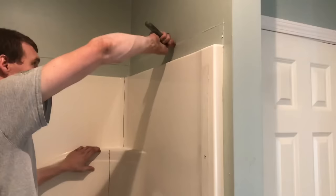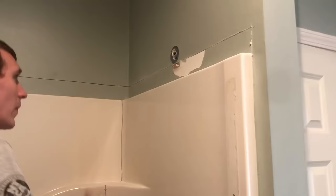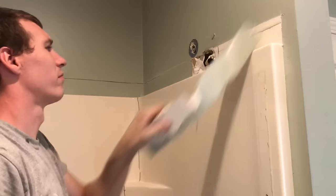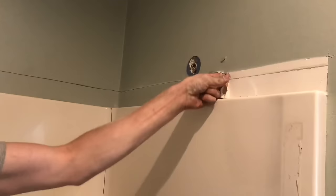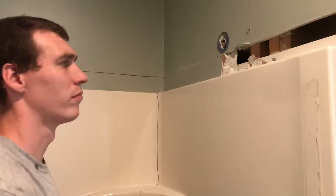We got all the drywall cut. We do it this way because there's a flange on the back side of the fiberglass that we want to try to make sure we get exposed, so we're not going to damage the drywall taking the fiberglass shower out. It just takes a couple of minutes to go through and get all this out of the way. You can start to see now that flange that's behind there — it goes around the entire perimeter of the shower and we want to expose that.